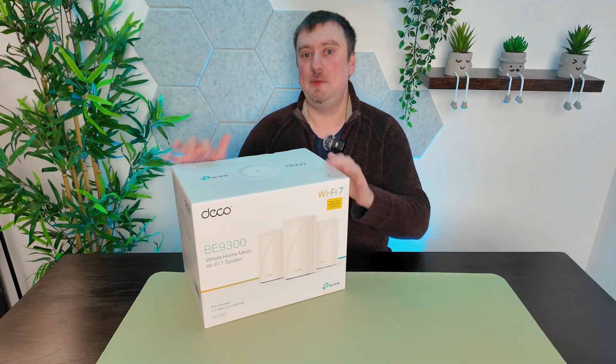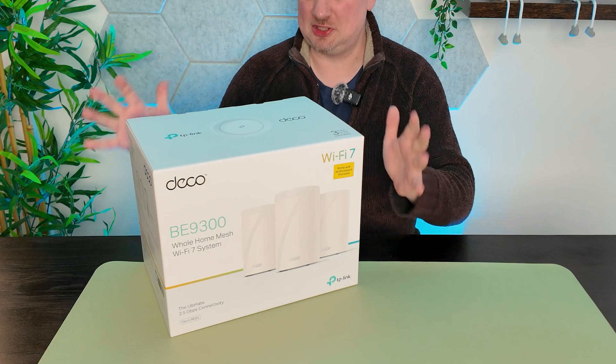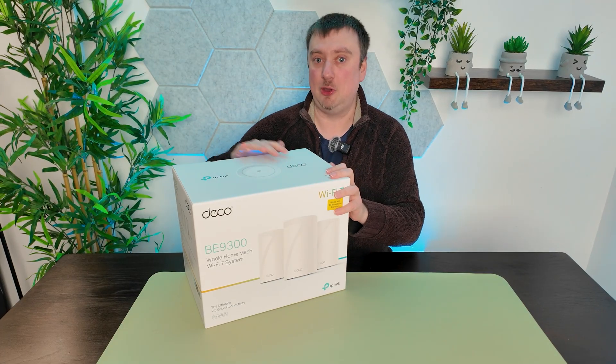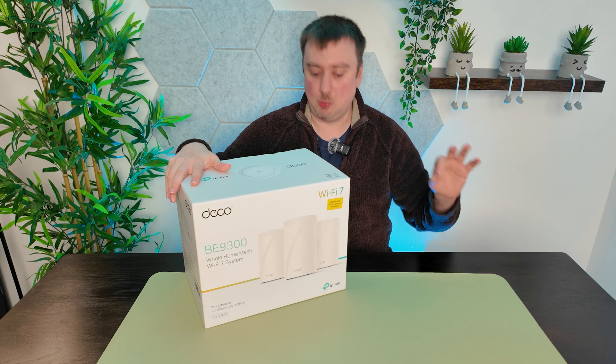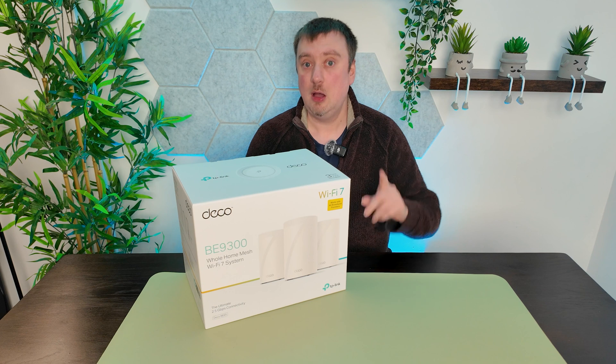Today I'm going to be setting up the TP-Link Deco Wi-Fi 7 mesh system. This is something we purchased to upgrade our current mesh network, which is only Wi-Fi 6, now that we have a number of devices in the home that do support Wi-Fi 7.